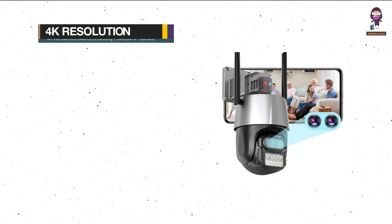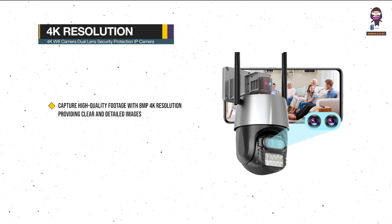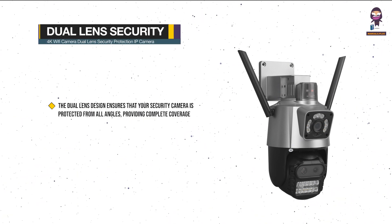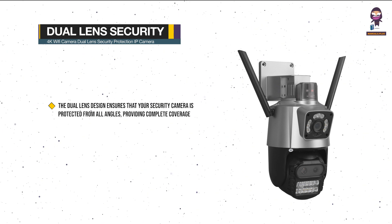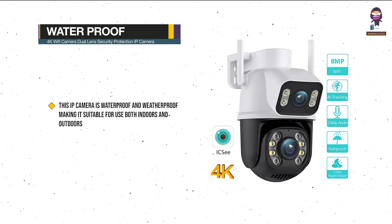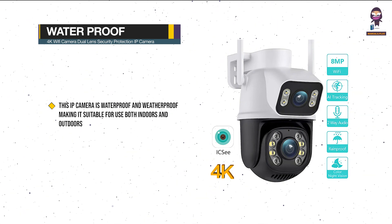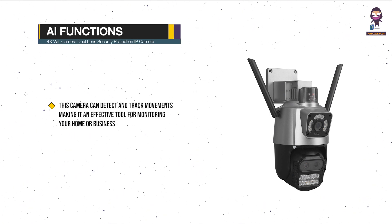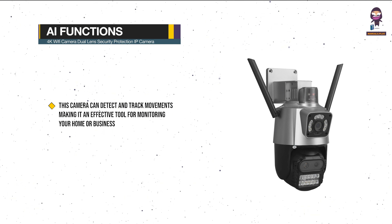4K Resolution: capture high quality footage with 8MP 4K resolution, providing clear and detailed images. Dual Lens Security Protection: the dual lens design ensures your security camera is protected from all angles, providing complete coverage. Waterproof and weatherproof, making it suitable for use both indoors and outdoors. Human Detection AI Functions: this camera can detect and track movements, making it an effective tool for monitoring your home or business.